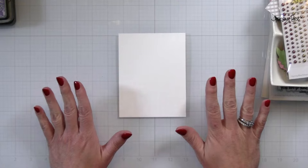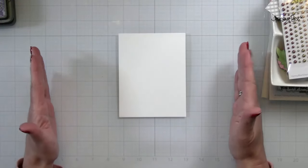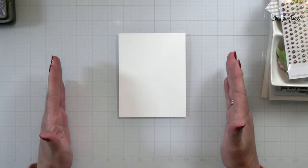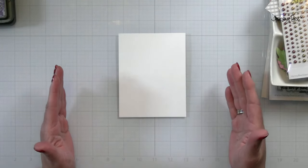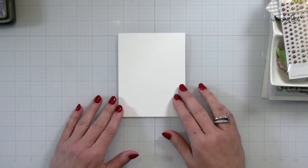So this is just a blank card base, and when you look at your blank card base it can get a little bit intimidating — you have this blank canvas. Now what do I do with this?